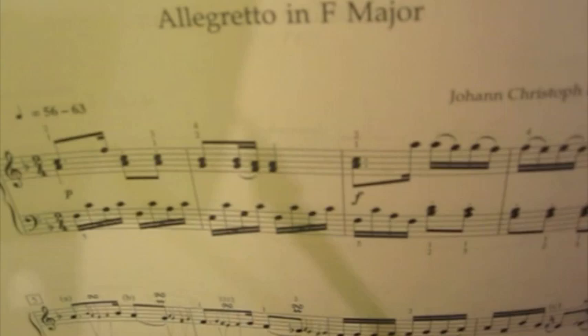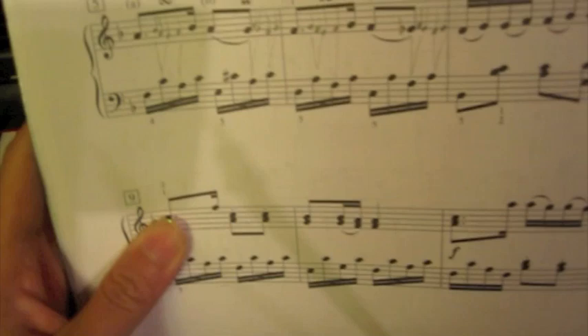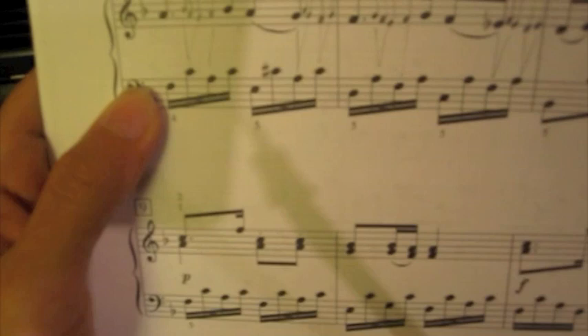This is a tutorial for Allegretto in F by JCF Bok. I just want to concentrate on bars 5 and 6, which was a request by a subscriber. These two bars are really tricky and they repeat throughout the piece.